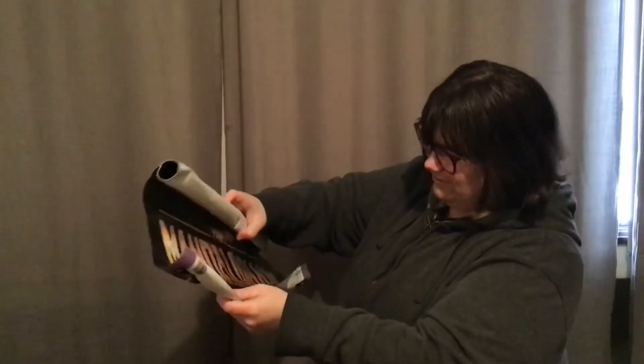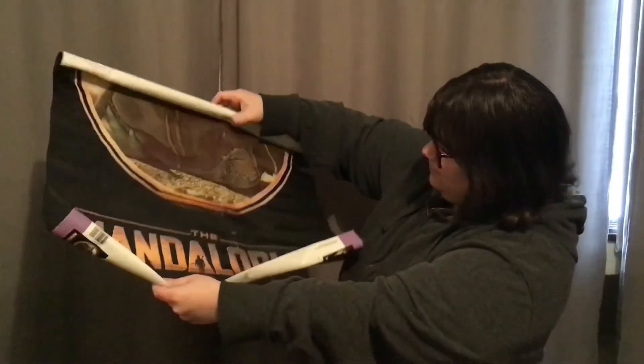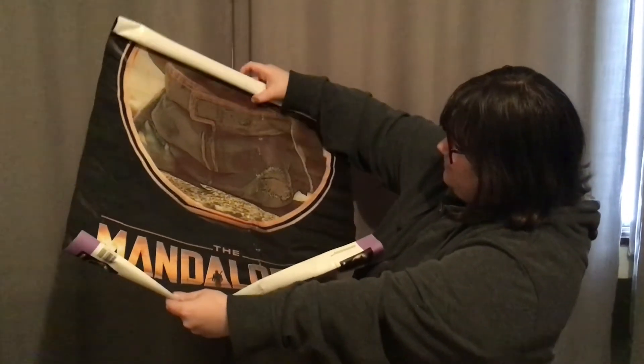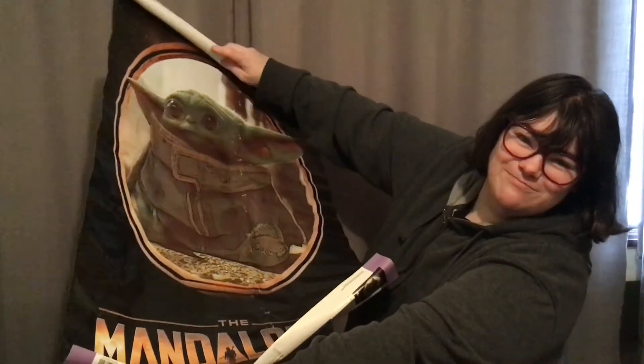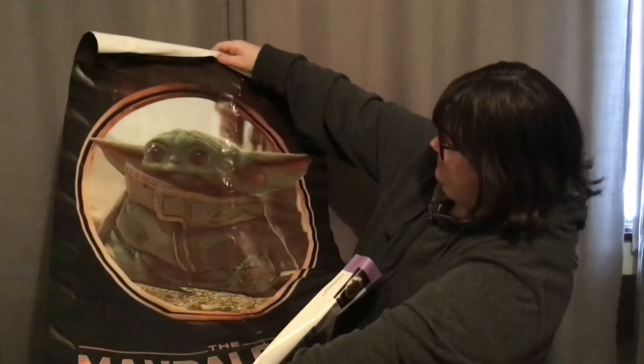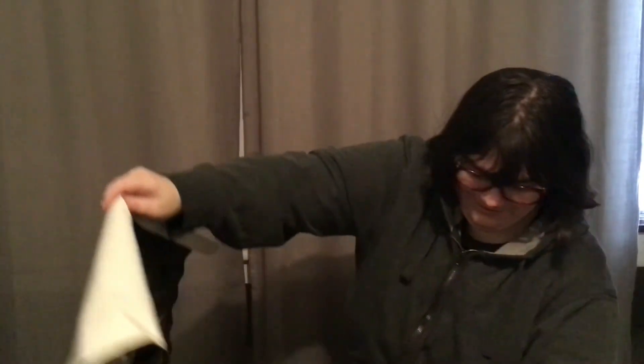I'm going to open the others and show you what they look like. Sorry for all the takes, I'm not very good at this — I'll get used to it. Oh, he's so cute, look at his little face! I want to give him a hug. He's so little. He's so different to the old grandpa one. Oh my God, he's so cute.